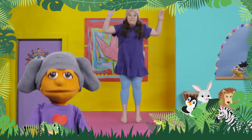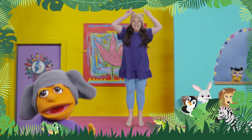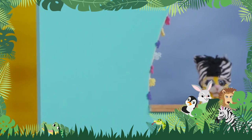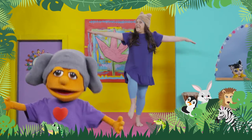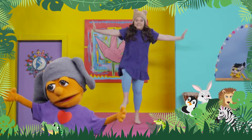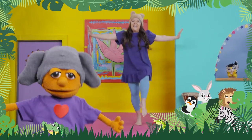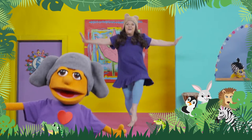Can you hop like a bunny? Show me your bunny ears. I can do it! Good jumping. Now, can you hop on one foot? I like putting my arms out to the side. That gives me great balance. Change feet. Good hopping.